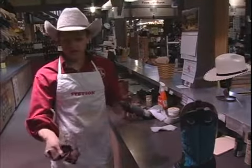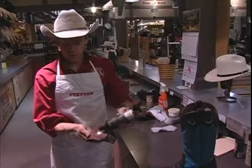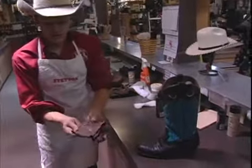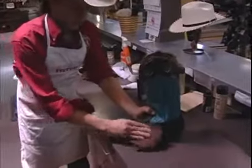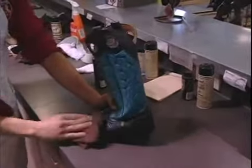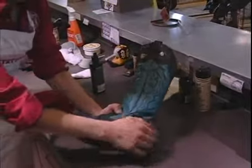Now what we do is we take a nice cloth like so, and you put probably about a quarter-size amount on there. You just want a nice circular, even — not a lot of pressure — nice even coat over it, and we want to let that just kind of work into the leather.